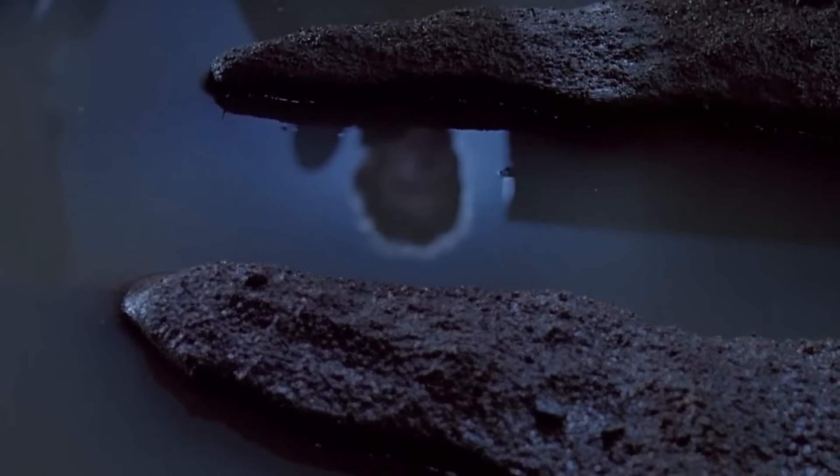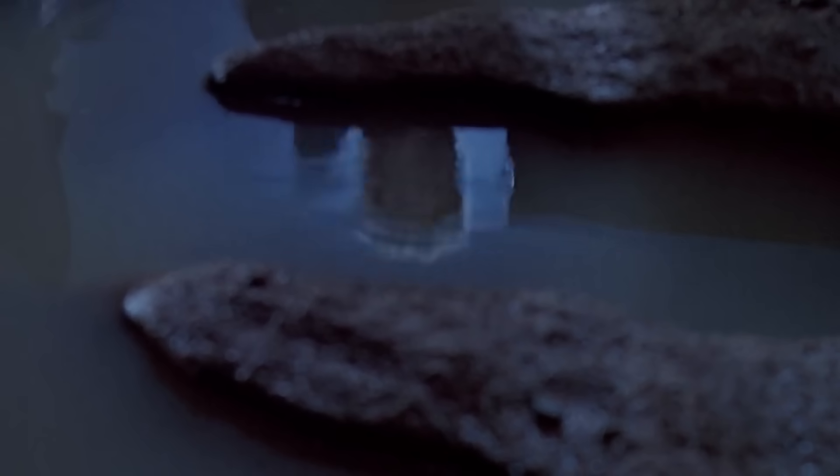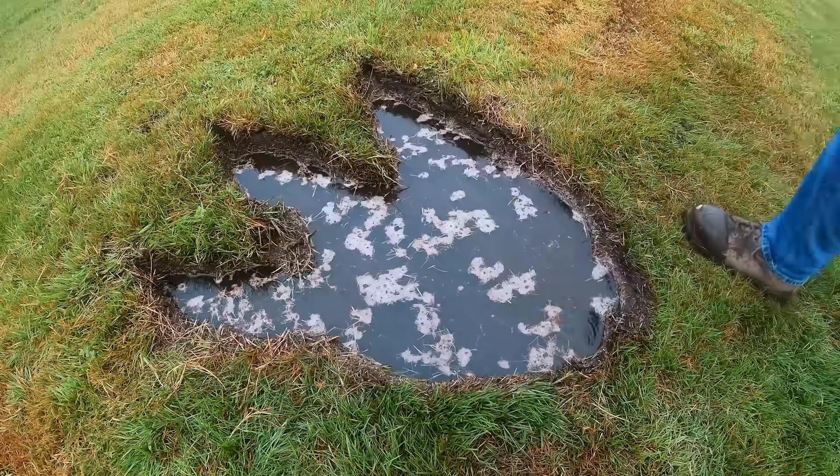In Jurassic Park, there's a shot where we see a puddle ripple when a T-Rex is approaching, so I dug one just like it and we'll be keeping an eye on it during the tests.